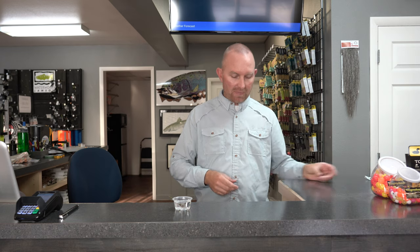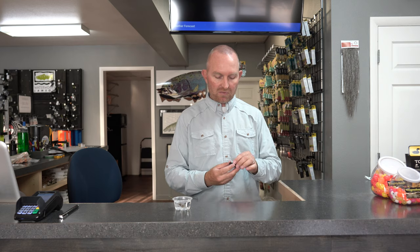Aquel is my favorite because Gink floats very well but it's not as consistent formulation-wise. When it gets really hot out it tends to get really watery, and when it gets really cold out it tends to be really hard to get out of the tube. Aquel is a little more temperature stable so it works better at all air temperatures. Put that on any fly other than a CDC fly — foam patterns, deer hair patterns, elk hair patterns, hackled flies.